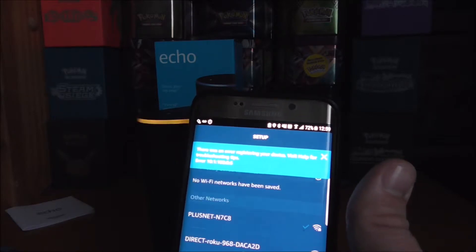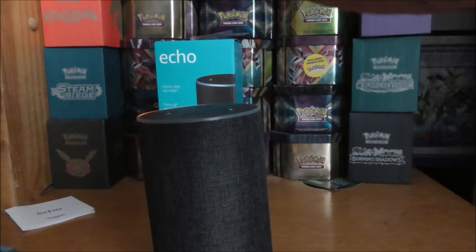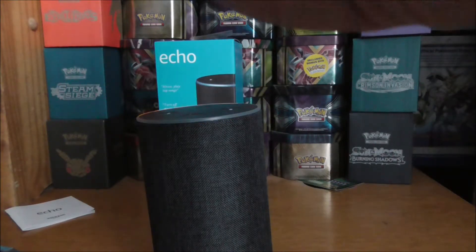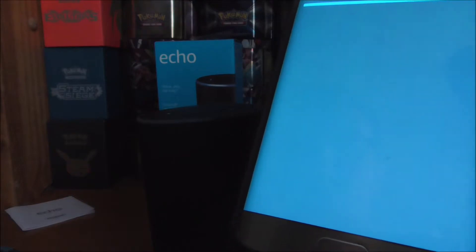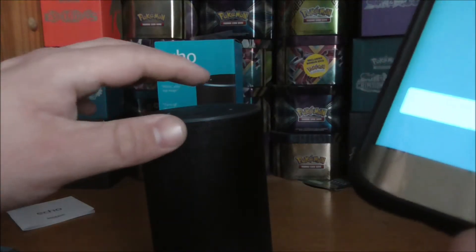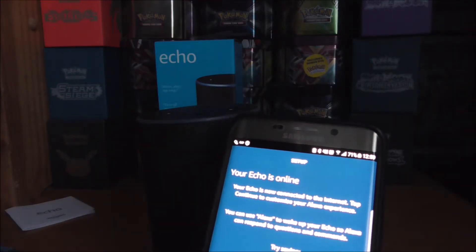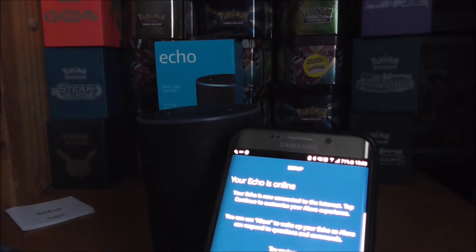There was an error registering the device — troubleshoot for tips. But then: 'Your Echo is online. Your Echo is now connected to the internet. Tap to continue to customize your Alexa experience.' So we can now use Alexa on the Echo.